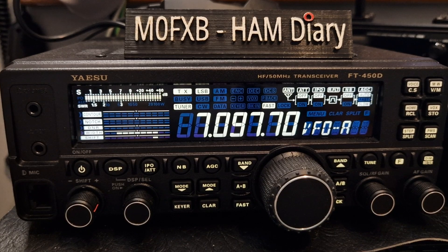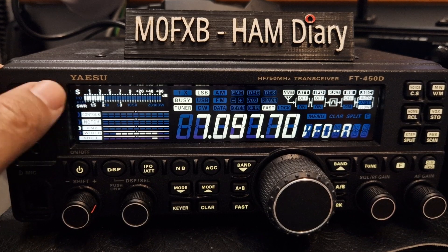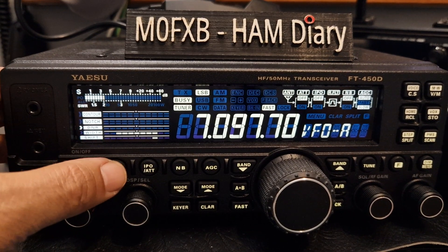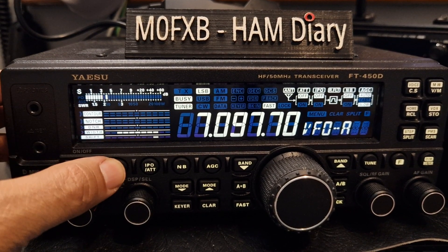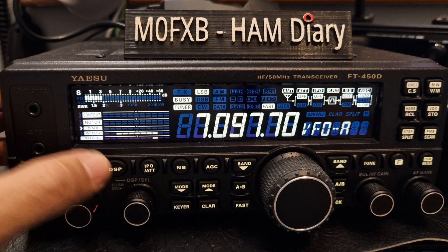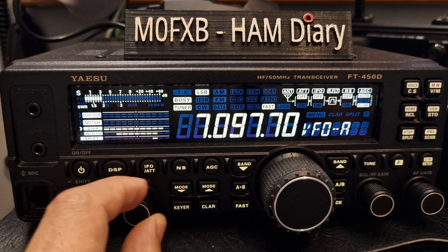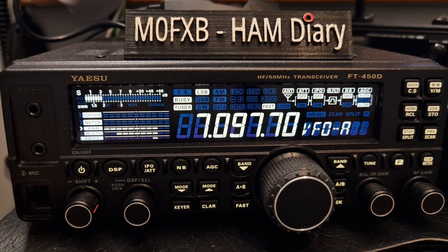Hopefully it lowers the power when it's tuning. Then you'll see down here: contour, notch, DNR — this is your DSP. So you select by going up and down with this, choose the one you want. The common one is DNR — push this and look. It's the same for each thing.